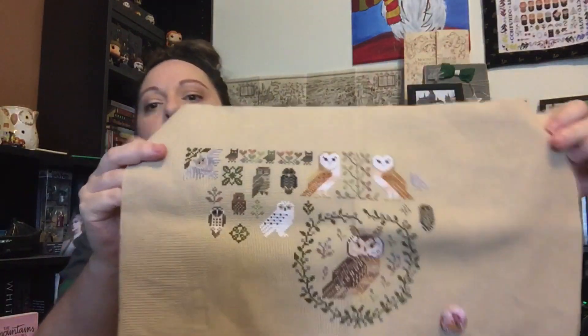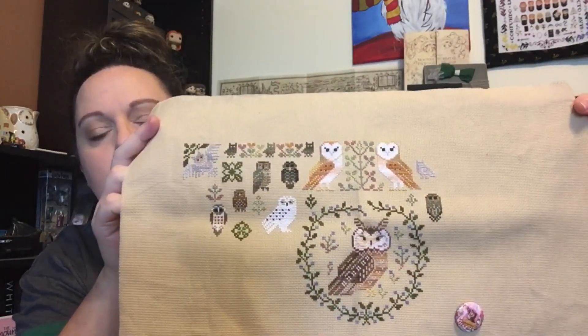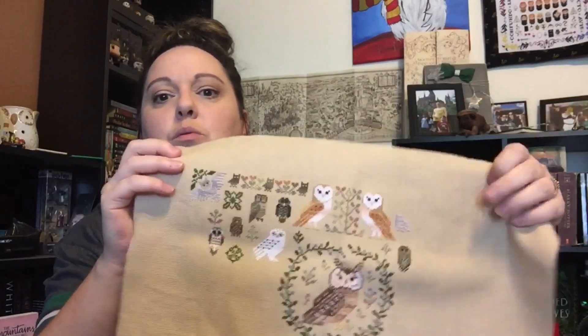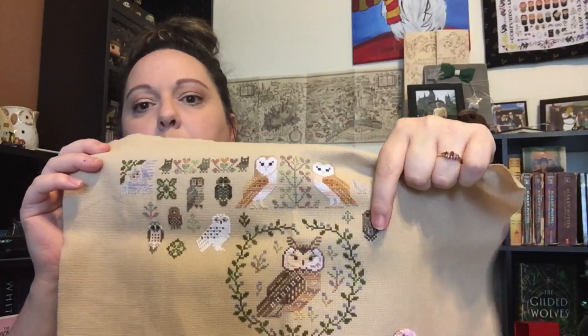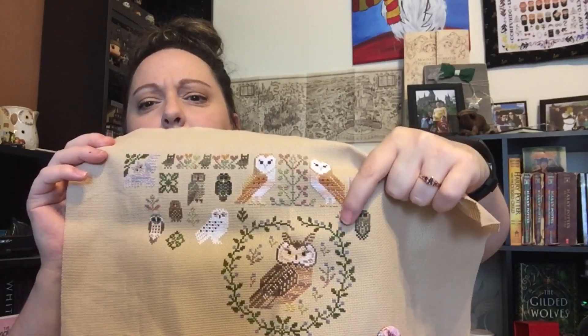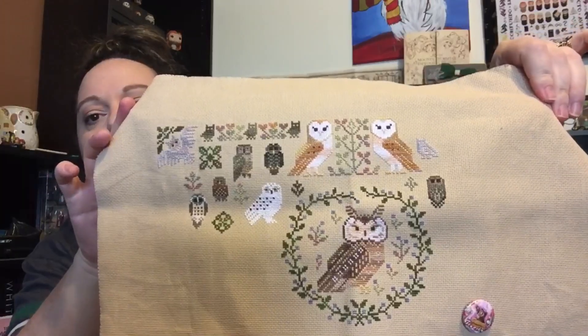I also worked on and completed — you guys know I was super close last week — I completed my 1,000 stitches goal. My WIP goal was 1,000 stitches. Since I've seen you last, I finished this owl and I put this whole owl in and maybe that motif there too. So there you go — that was my 1,000 stitches.